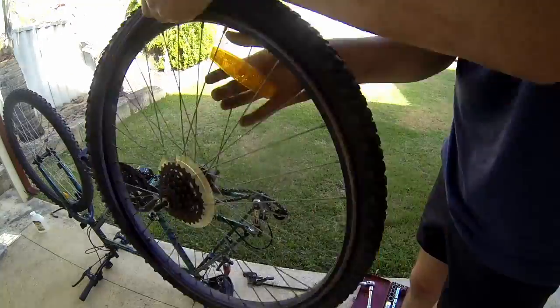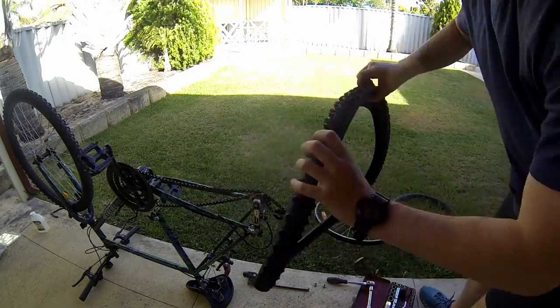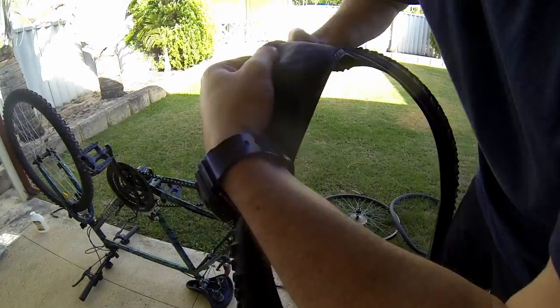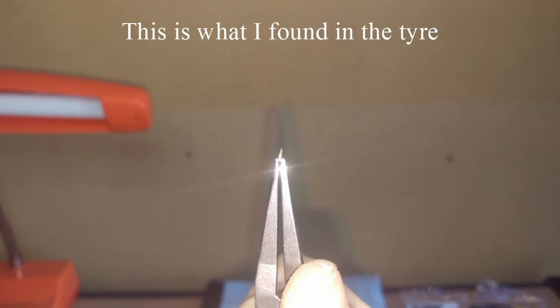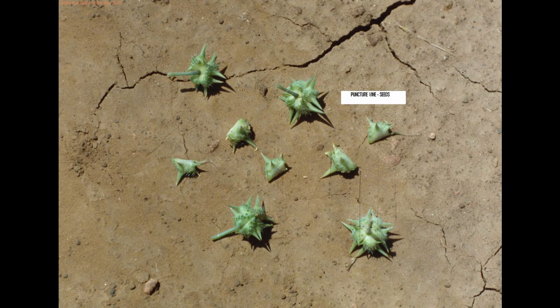With the speedo now installed, I can carry on with the repair of my flat back tire. I actually ran over what's called a puncture vine — here's some pictures of it. You can see the little seed pods; when they're dry they're extremely tough and they can just go straight through a rubber tire with no problem.